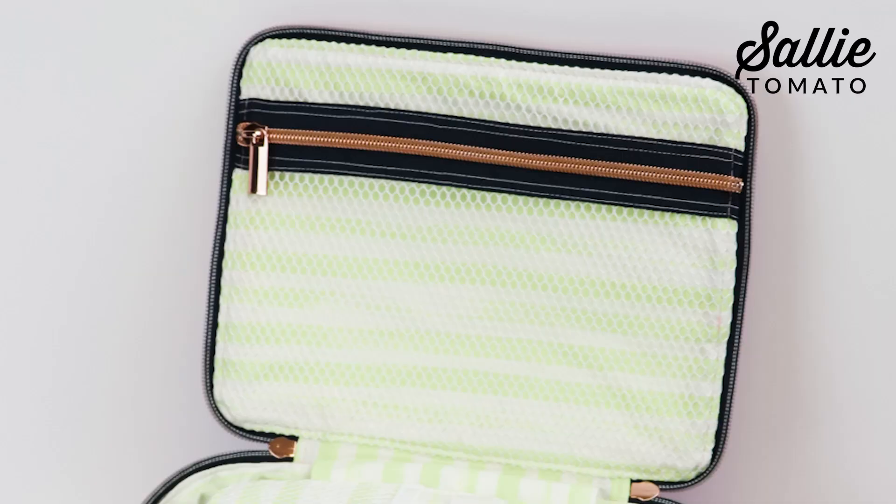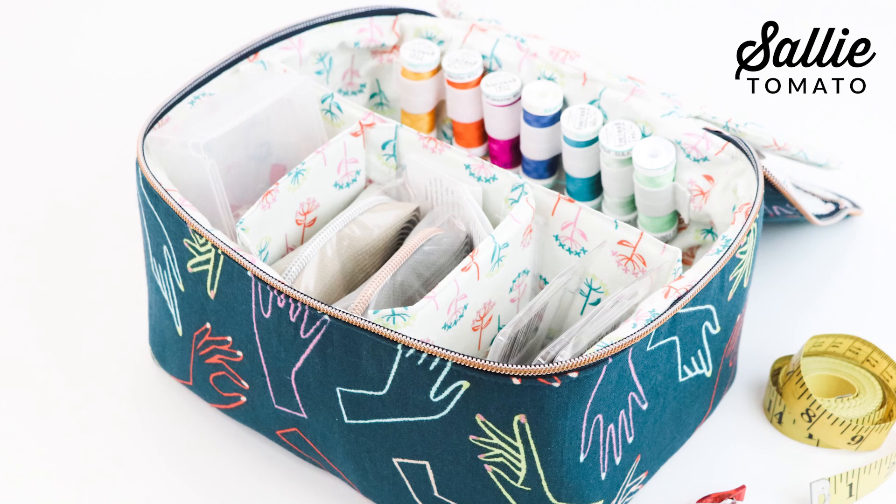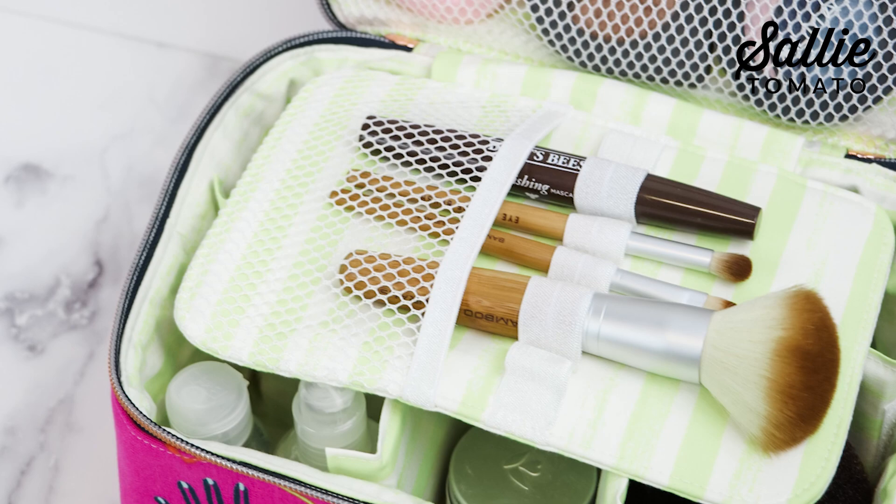Hey everyone, my name is Jess from sallytomato.com and in this tutorial I'm going to take you step by step to learn how to make the Betty bag. I'm confident that you'll find lots of uses for this pattern. Inside is a zipper mesh pocket, removable dividers, elastic 1 ounce bottle holders, and an organizer for brushes or cords. I designed this pattern to be used as a travel organizer for toiletries, cosmetics, essential oils, and more. It would also make a great lunch bag or small cooler without the organizer or bottle holders.